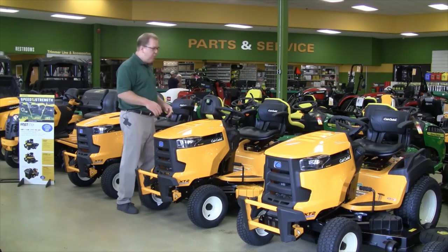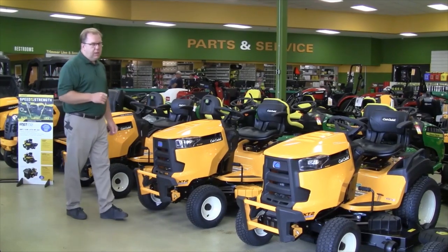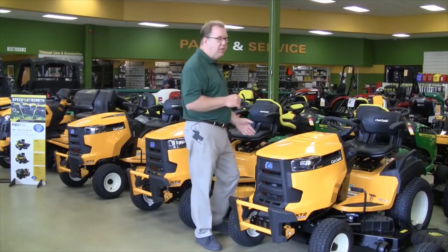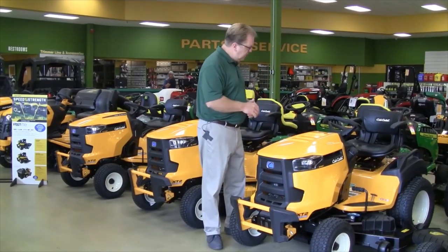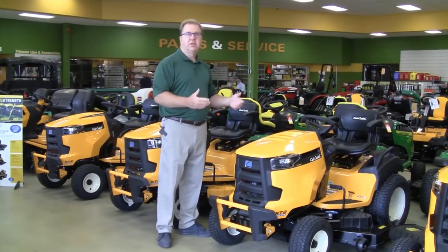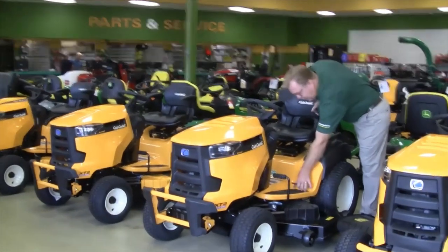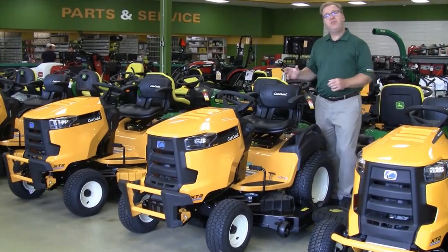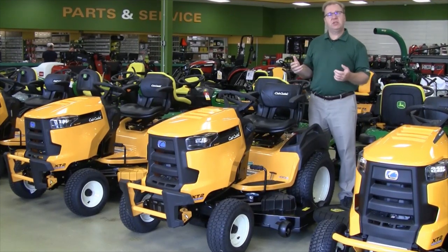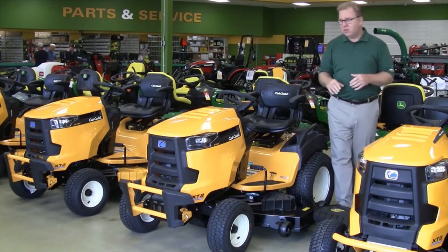The SLX is available with both the carbureted or electronically fuel injected engine. To round out the XT2 line, they have what they call the GX series — this particular one is the GX54. The GX is a garden tractor, designed for a little heavier use with an upgraded transmission. This tractor comes with a differential lock, which you just push down with your heel to lock both wheels together. Very useful in snow conditions for increased traction, or in slippery areas on your lawn where you need to eliminate tire slip.